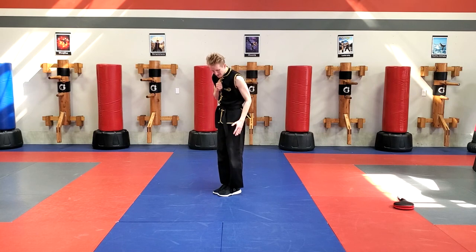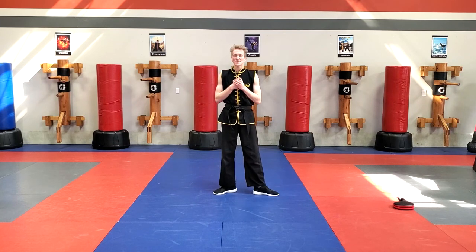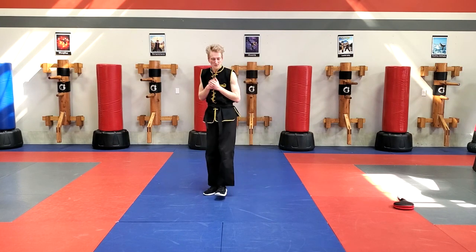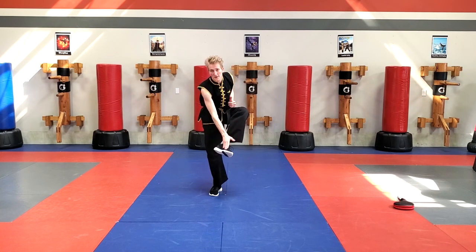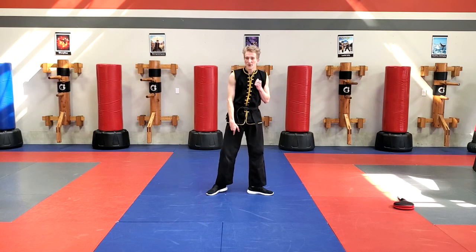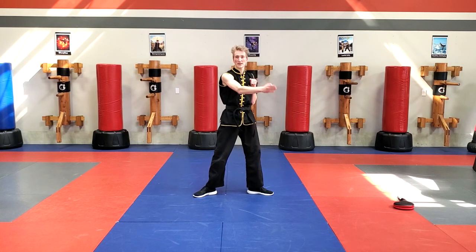I'm going to take my left leg and take it from my right side where it's facing, and point it to my left side. So it's almost like I'm opening my stance a little bit like this. I take a little step with my left foot, and the Inside Crescent Kick uses the inside part of my foot right on the inside here. I use the inside of my foot and keep my legs straight.